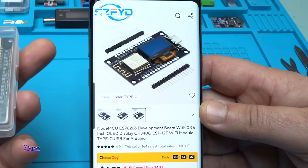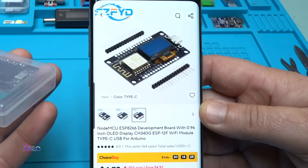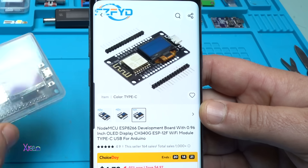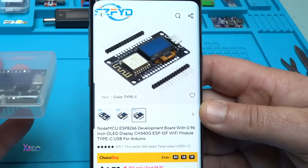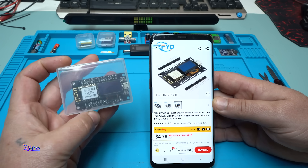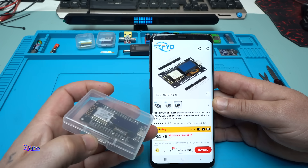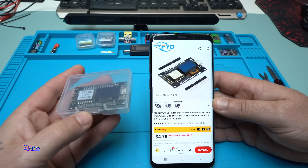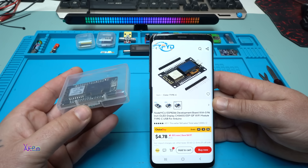I have made a video review, but in today's video I'm going to show you two more code examples that are very useful and fun. The price for this module from AliExpress costs from 4 US dollars and up. Let's start today's video.